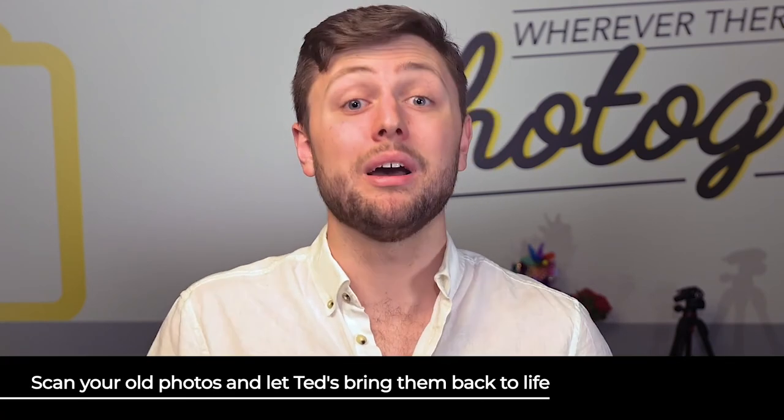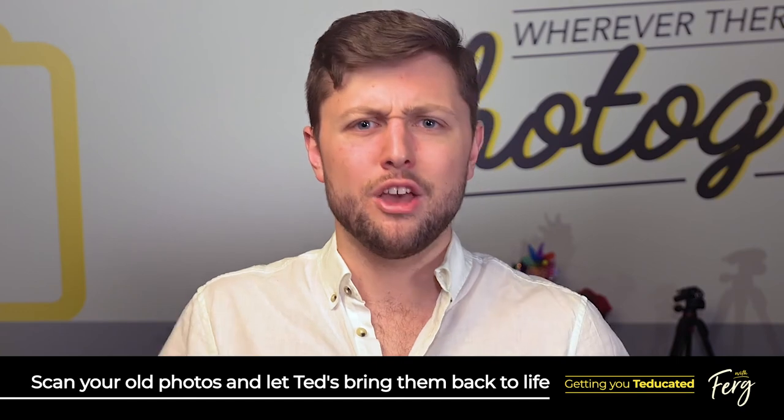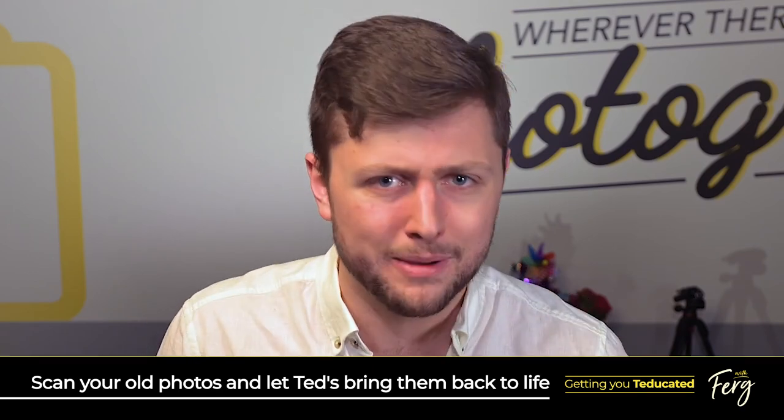Now the move to digital does not mean your old negatives and photos need to languish away unseen in your cupboards for years to come. Why not bring them back to life by scanning them into a digital format? That way you can print them on any of the formats we've talked about today.